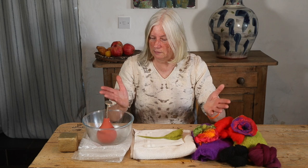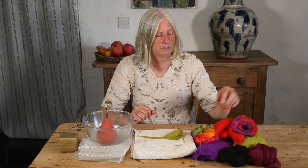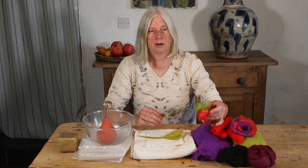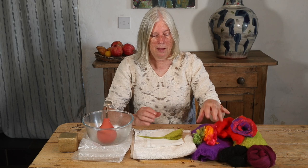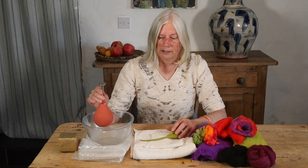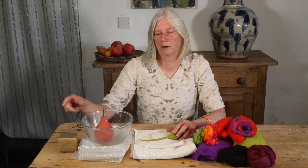For my felt flowers, these are all the materials I need: I have some wool — for mine I'm going to use short fibre merino, but you can also use wool roving if you prefer, or wool tops or bats. I have a few odd embellishing fibres, a towel, a felting net (although you don't strictly need that, it's helpful), a sprinkler, a container for very hot water, bubble wrap, and some olive oil soap.